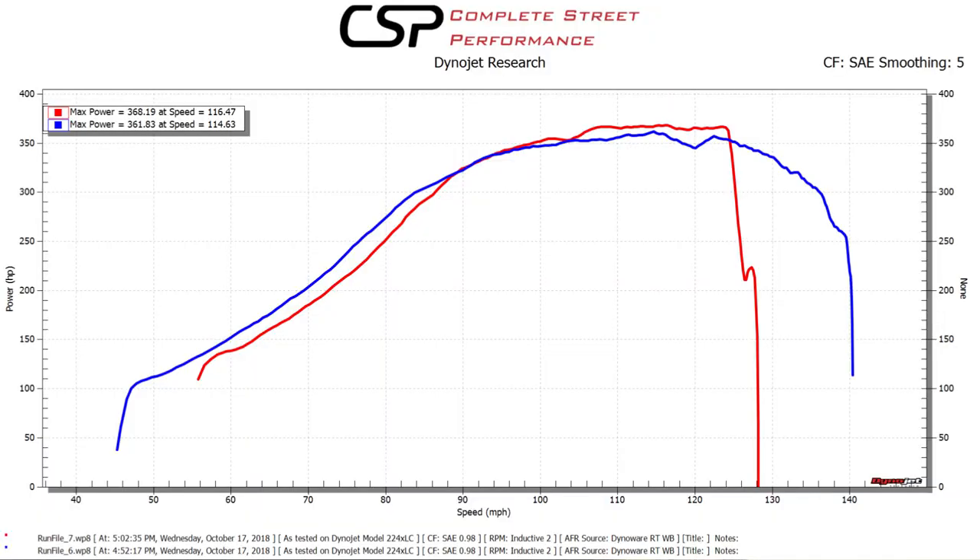Hey guys, welcome to the channel. We are doing update number two on the Red Lemon, the wife's C5 Corvette. If you missed the first one, we just got her on the dyno, she's not making good power, we're suspecting that there might be a cap failure, and we're going to pick up right from there.